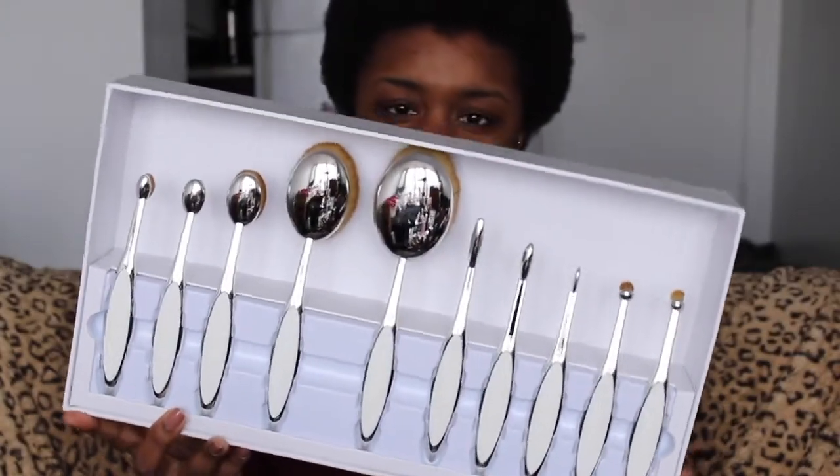I don't even know where to get started, so I guess I'll open the box. I have the elite mirror collection — they come in two other colors, like a black and another color, but I got the mirrored ones. People on Twitter were like, 'Why did you get spoons for Christmas?' I didn't get spoons! There are ten brushes in it — five face and five eye. This big one here is the Oval 10. The Oval 8 seems to be what everyone's after.